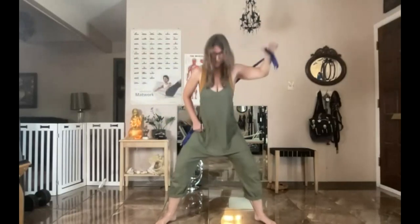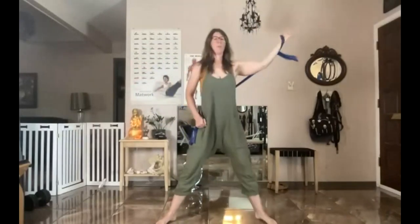Now the full expression of the Puppet: start here, legs turned out, curl, bend, reach back, look back, and then twist across. Flex, reach and pivot. That's the Puppet.